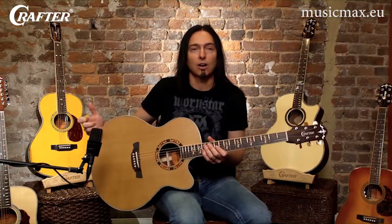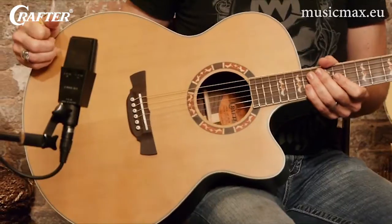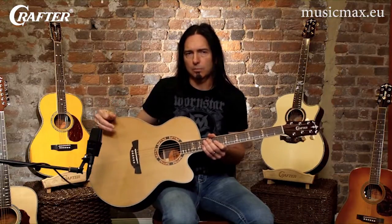This JE18 is a jumbo acoustic — no clever names here, it's called a jumbo because it's a big old guitar. The bigger body makes it louder than its smaller counterparts and gives it a lot of bass response. These guitars are great for the solo acoustic player who wants a lot of sound in one package.